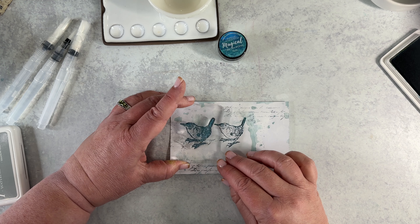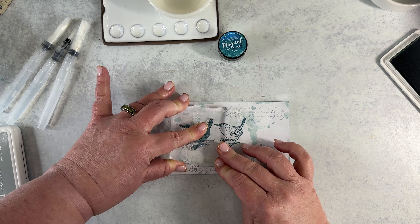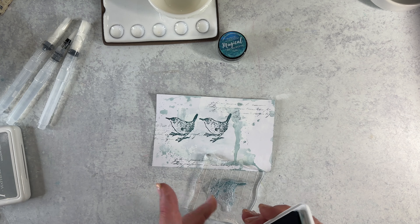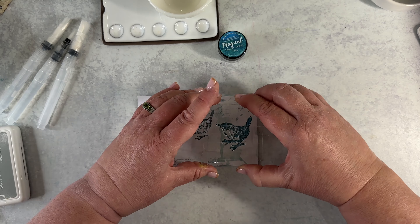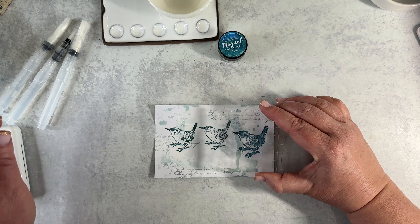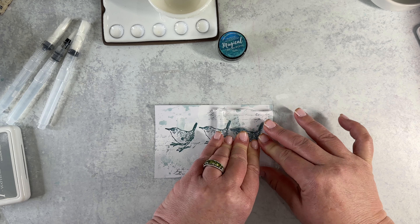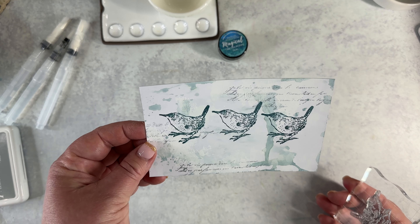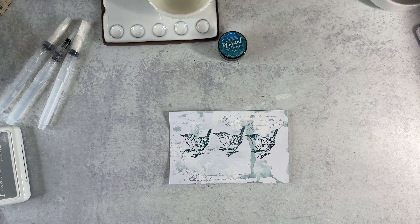Let's go with our other bird — I think that's about the same height, so we'll put him there. If you struggle with guessing or like it really perfect, I suggest using a stamping pad; Sizzix has one and so do others. Here is my last one — I think it's actually coming out pretty centered. Yay! I've got my three birds, though one is down a little bit. No mistakes — everything's fine.